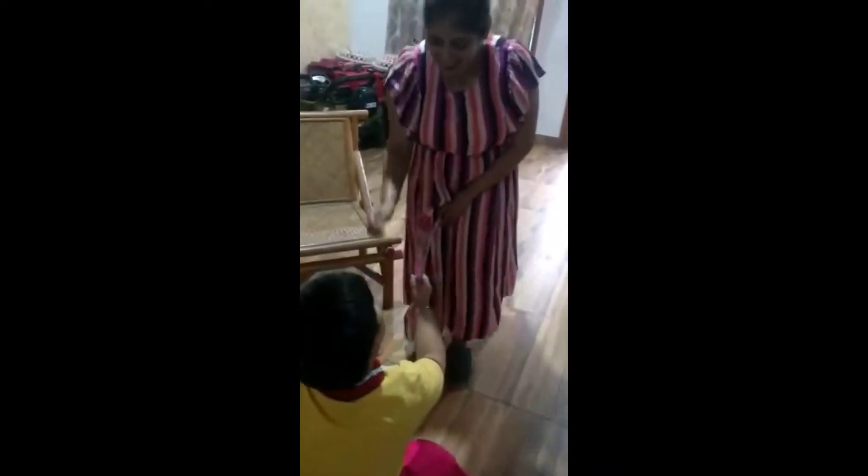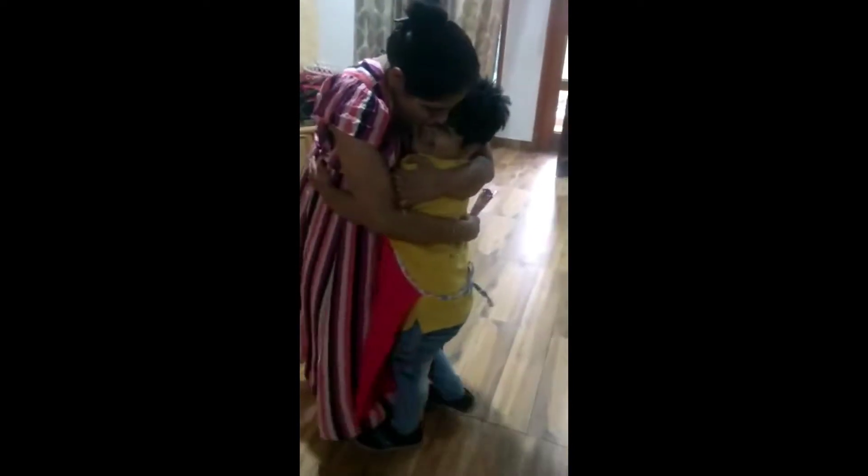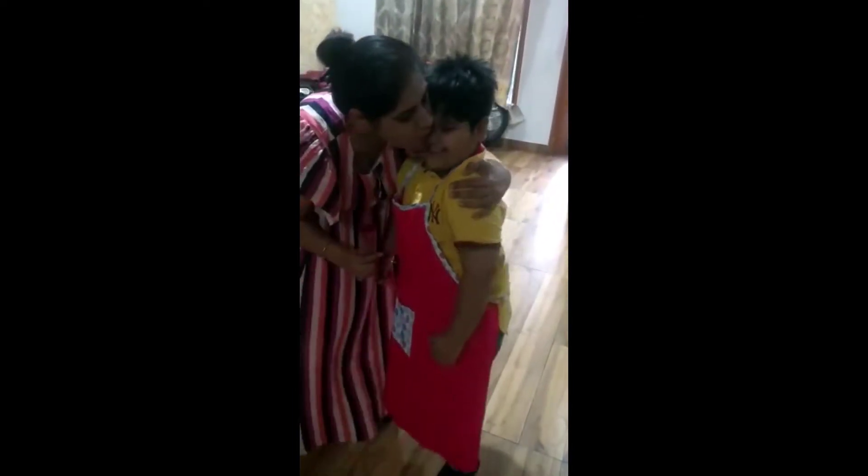Oh, thank you Viraj. Thank you. Happy Mother's Day. Thank you.